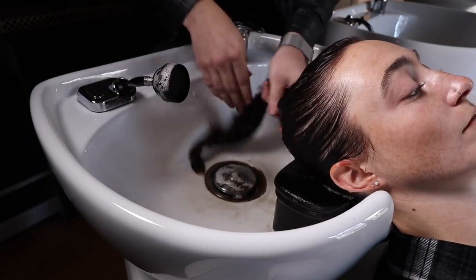Then I conditioned using the direct dye in the conditioner as well. After we got her cut and styled, we gave her a really nice makeover.